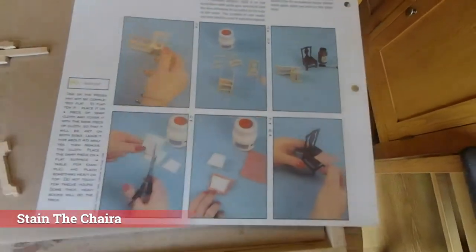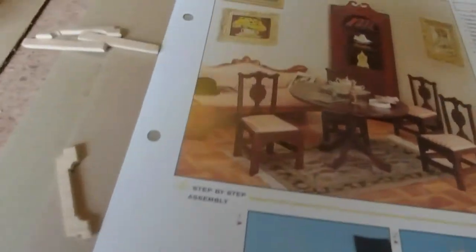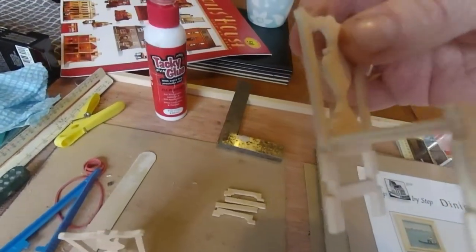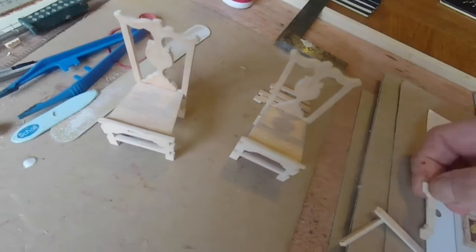I'm just putting these together slowly. I've got to put the sides on and then we've got to make cushions. I'll carry on finishing the chair. I've stuck the main two frameworks together and I'm just going to put the reinforcements down both sides to strengthen them.